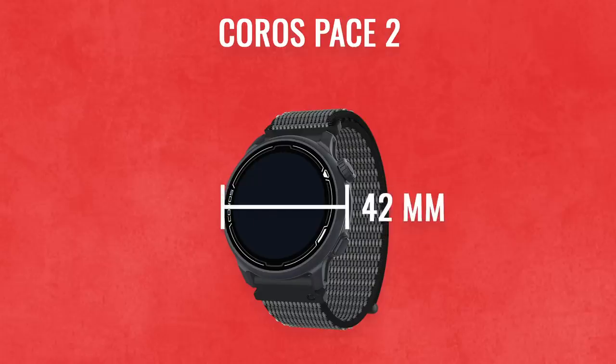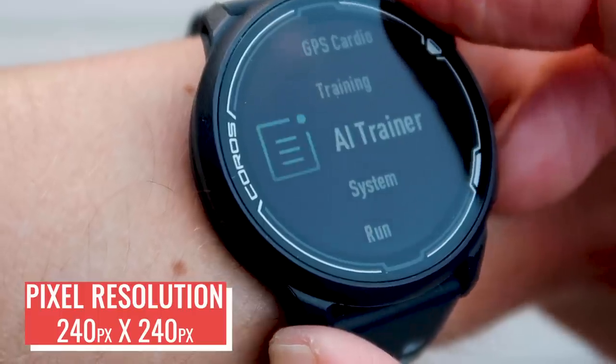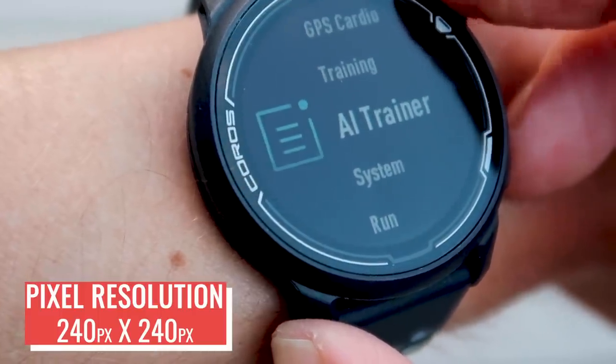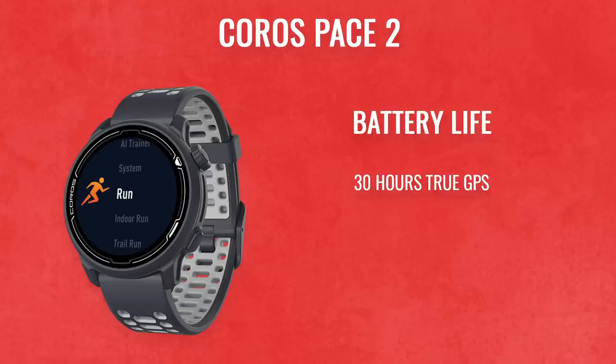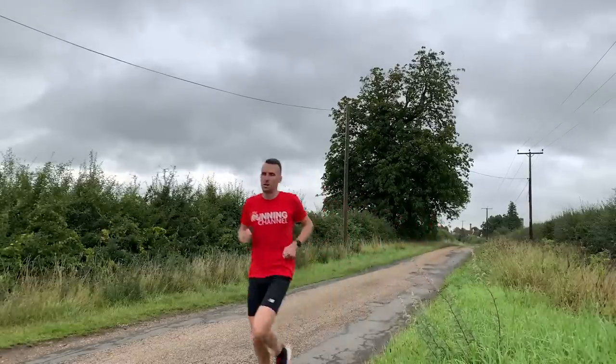It has a 42 millimeter case containing a 1.2 inch screen — yes, they give us the screen size in inches and the bezel size in millimeters — with a pixel resolution of 240 by 240 pixels, which is almost identical to the Garmin 245. It has a 30 hour true GPS battery life, extendable to 60 hours in Ultramax GPS mode. That puts it in Polar Vantage M territory, which is about $80 more expensive, and 30 hours is more than all the competitors at this price point.